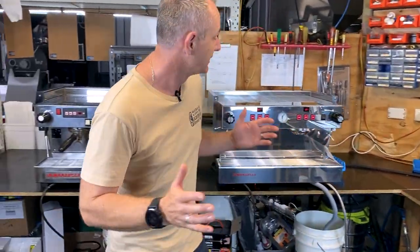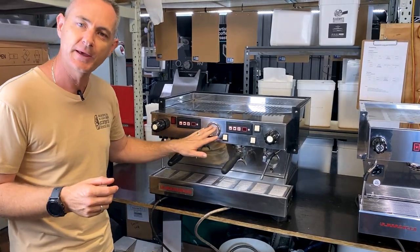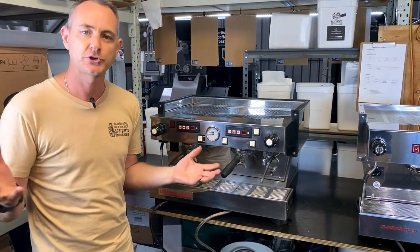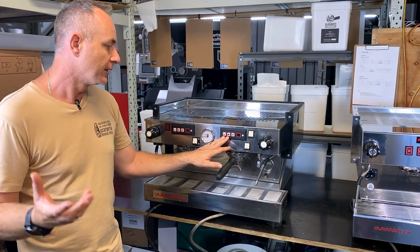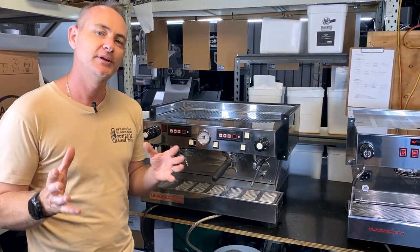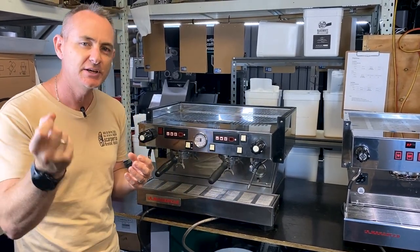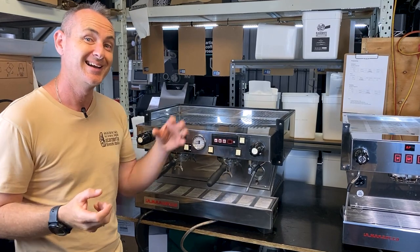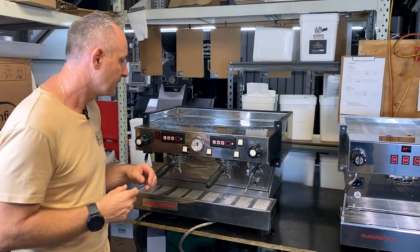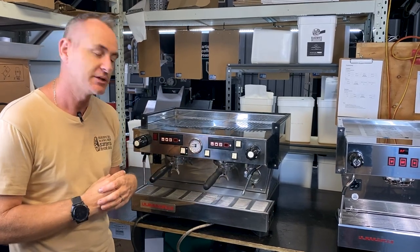First of all we'll look at the original Classic. This one has had a couple of upgrades over the years. We've got the Kronos keypads which allow us to time shots — that was a great little addition from a couple of years ago — but we do know they're not as accurate as some of the new machines. It was like taking a digital timer and tacking it onto an analog machine, so it gave us a measurement but probably not as accurate as what the new machines have.